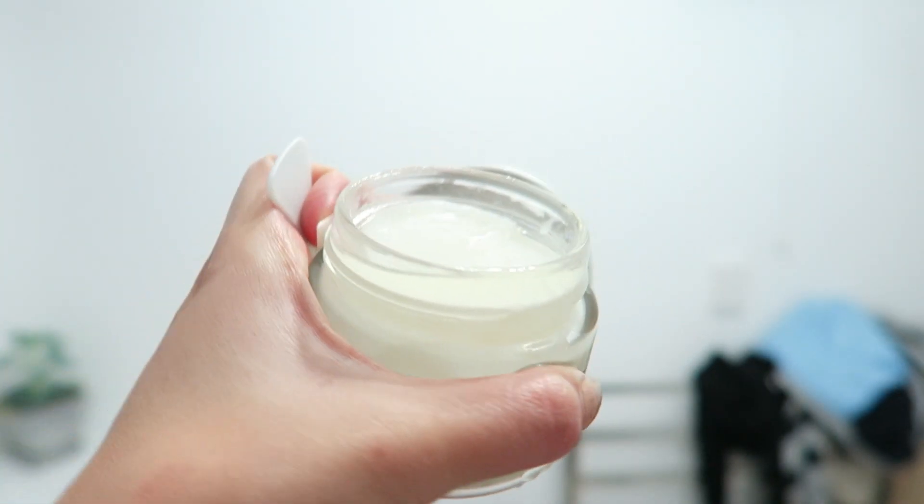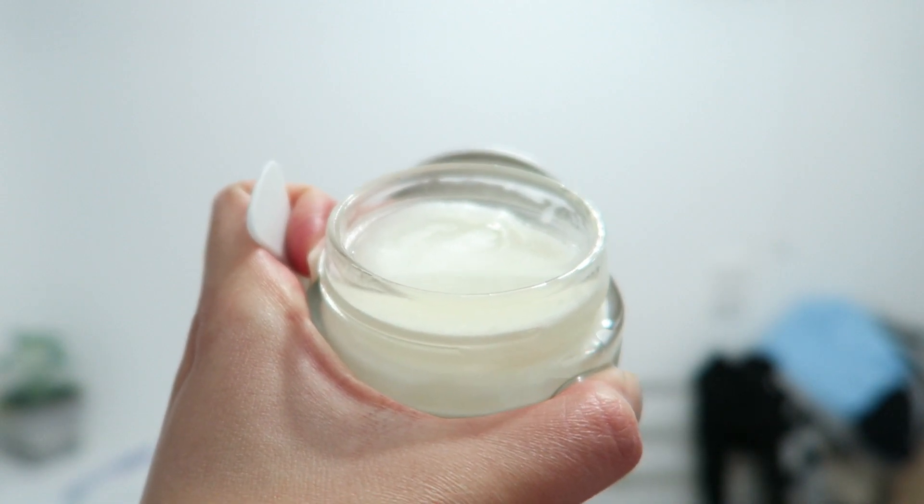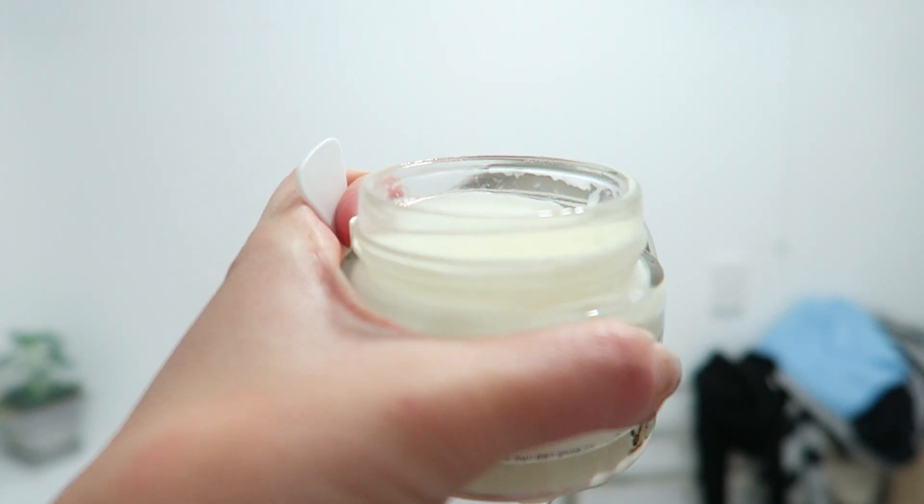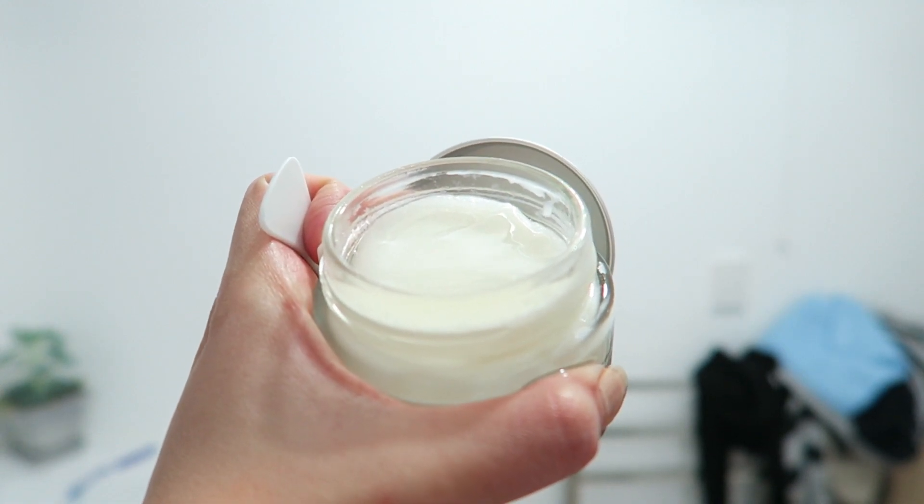It comes in a heavy-duty glass jar with an aluminium screw-on lid, which I don't really like because it tends to leak a lot — the oil stays on the top, which makes everything really, really messy.